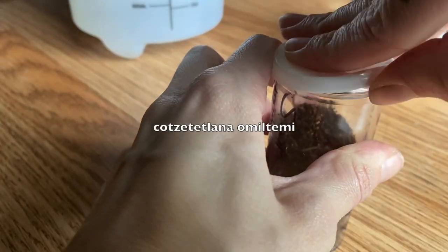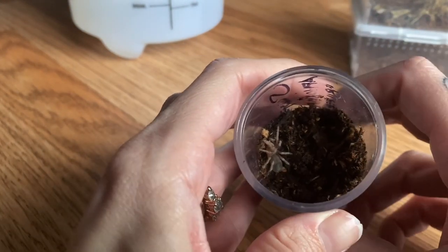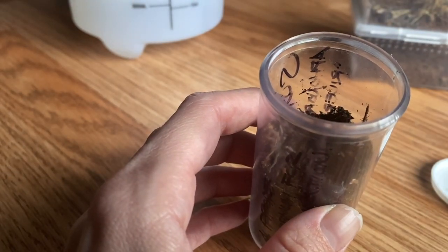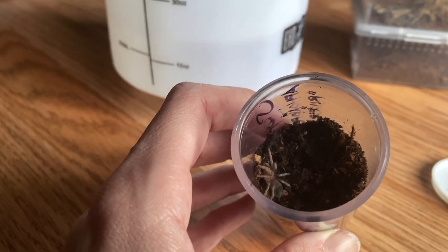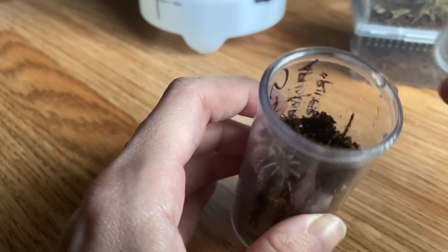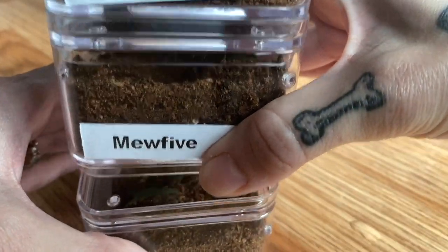This is that Mexican tarantula I got recently — it's a kind of newer species to the hobby. Although the species is kept a little bit on the drier side, for slings I do like to keep them a little bit more damp. I just take my mister and put a few drops right in there, and that's all it needs.